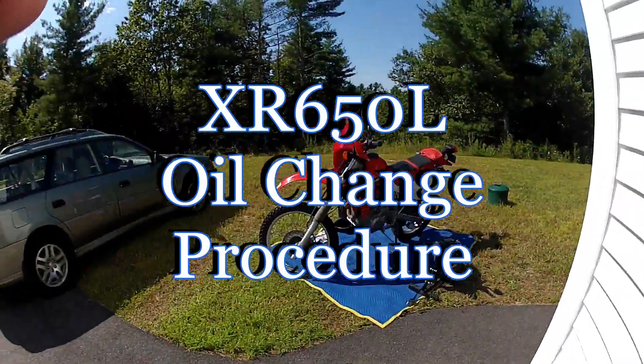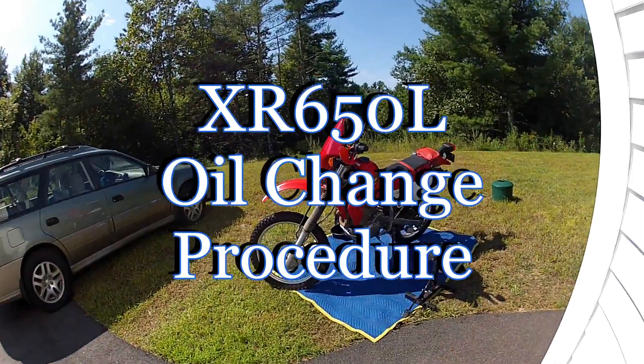What's up YouTube? We're doing a Honda XR650L oil change. We're going to go for about three and a half minutes. Let's kick it off.